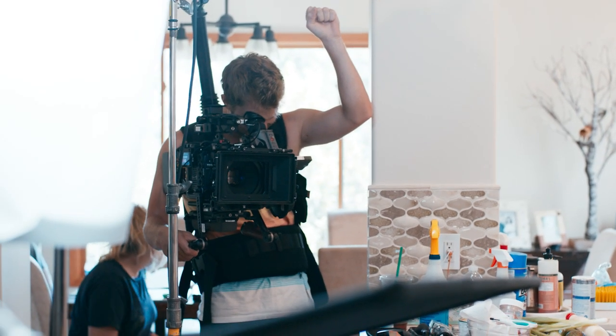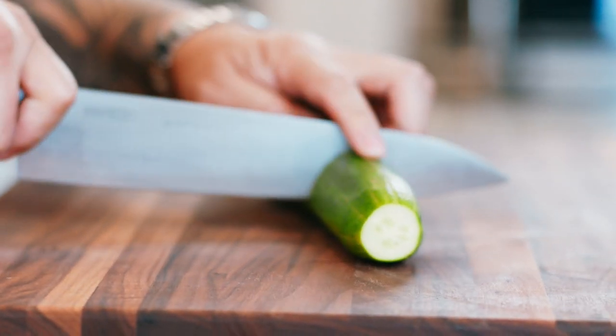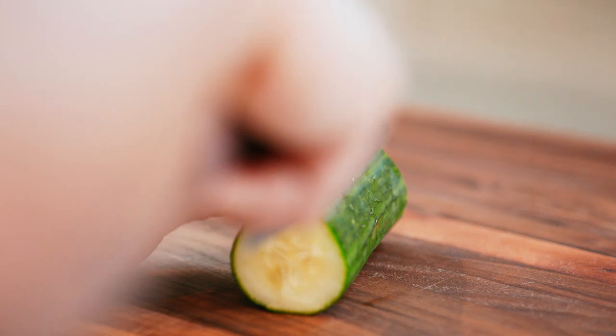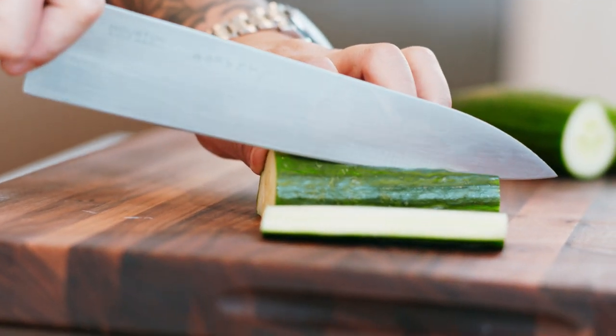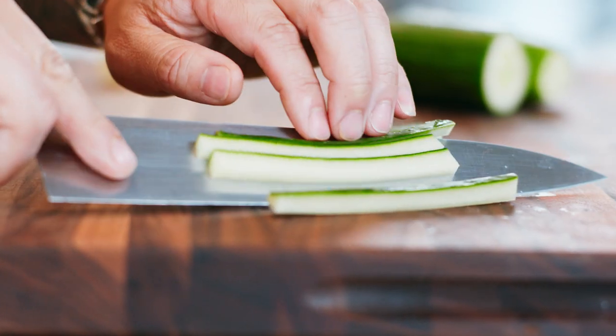First vegetable we're going to cut is English cucumber. Take the ends off. I like to use my palm to measure cucumbers — I can probably get three sections out of here. What I'm trying to do is cut tiles around the seed pod, because the seed pods are not pleasant to eat. Then I'm going to cut each tile into quarter-inch lengths.